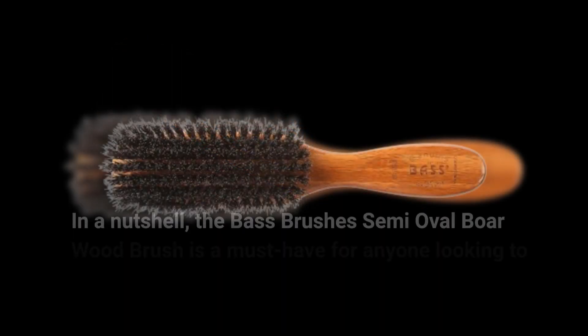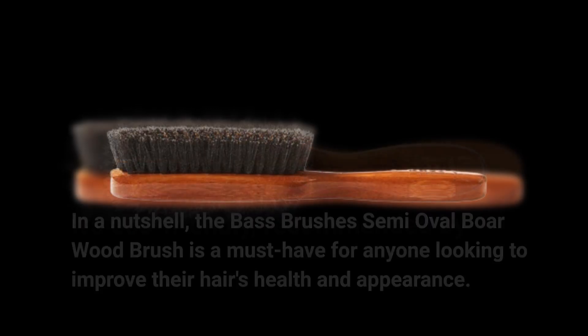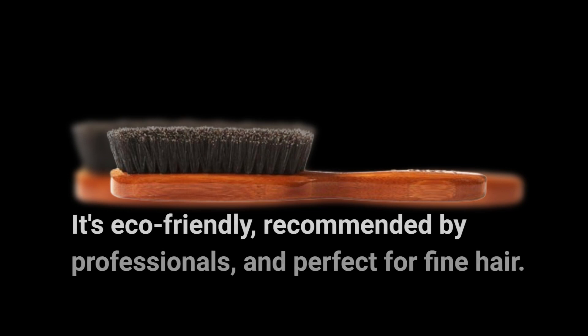In a nutshell, the Base Brushes Semi-Oval Boar Wood Brush is a must-have for anyone looking to improve their hair's health and appearance. It's eco-friendly, recommended by professionals, and perfect for fine hair.